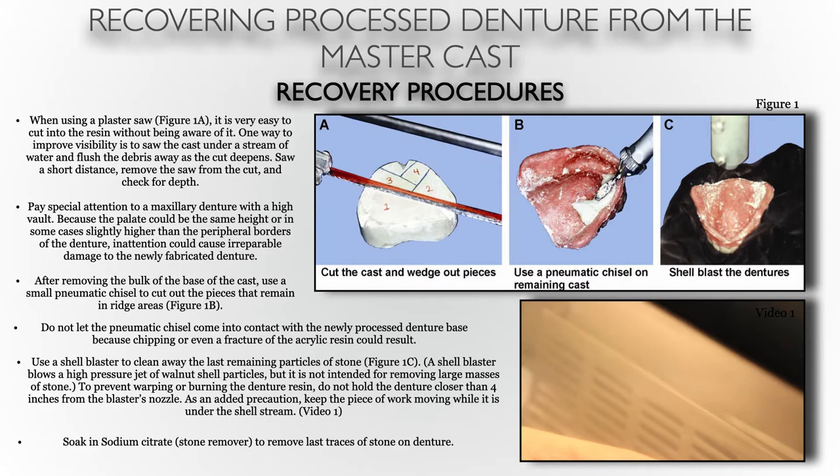After all this is said and done, there might still be very minute remnants — maybe interproximally between teeth or similar areas. You can soak the denture in the sodium citrate stone remover solution to remove any last traces of stone within the denture.